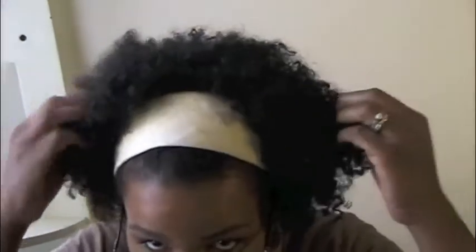It just gets real puffy, so curly or maybe just braid outs and things like that for right now. But this is how it's looking after wearing it straight — I wore it straight one week, washed and conditioned it, and then wore it straight for a second week. So this is what I've got.